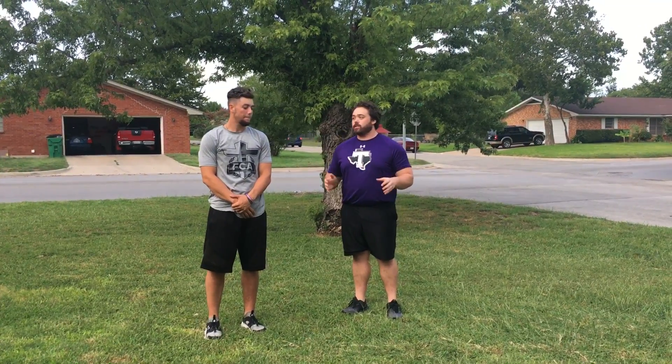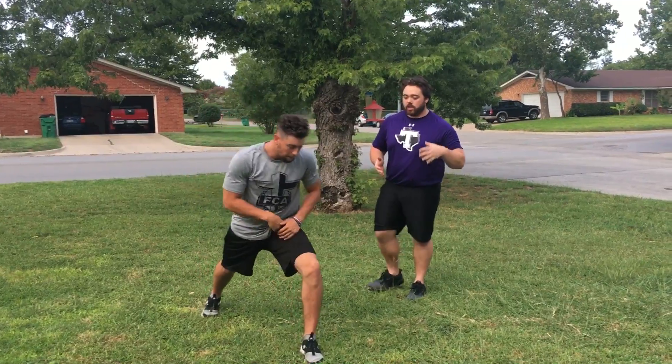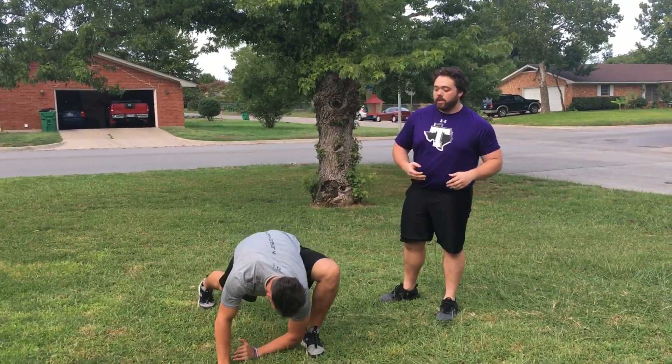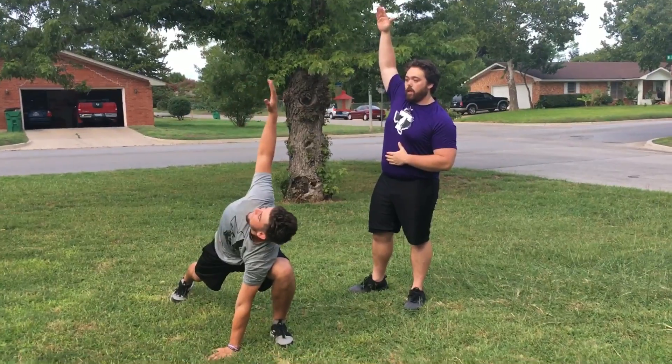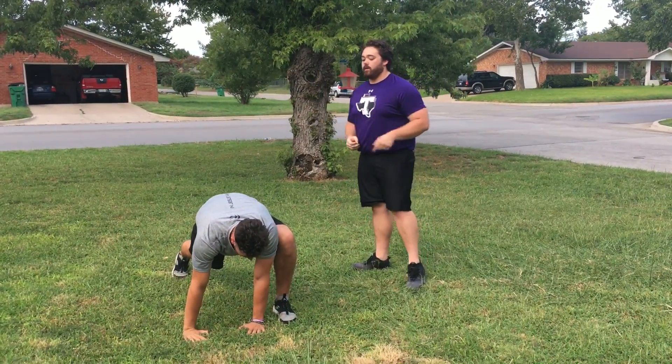We're going to go over the Spider-Man lunge at the reach. The athlete's going to start by lunging out with his left leg. He's going to touch his elbow to the inside of his foot, raise the opposite arm up in the air, following with his eyes, coming back down, and starting back in the starting position.